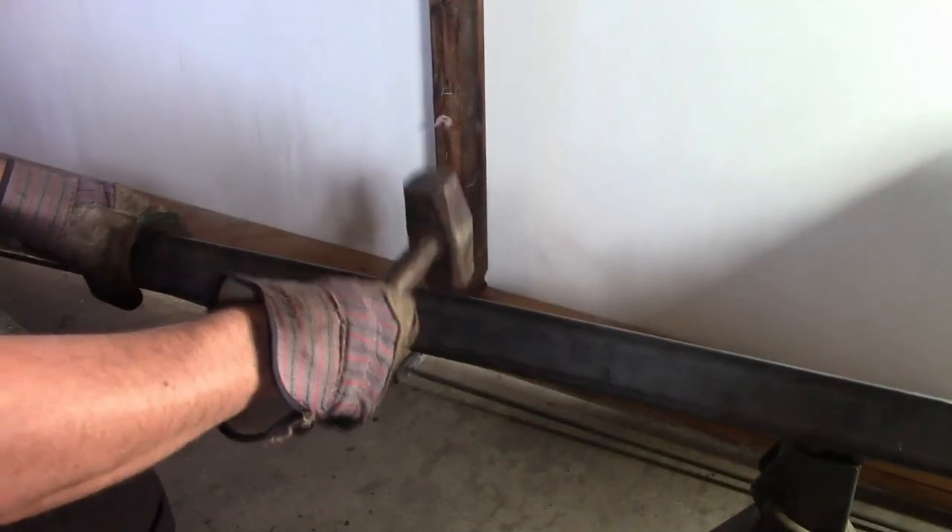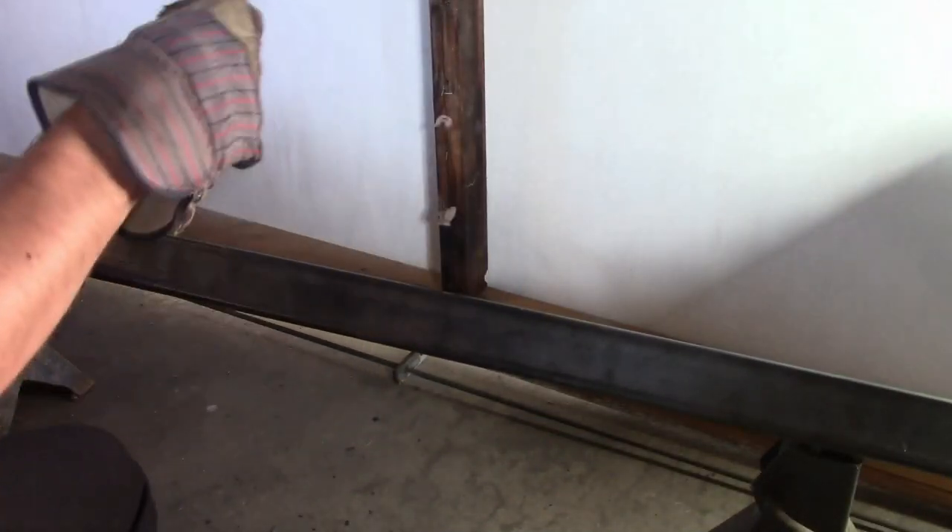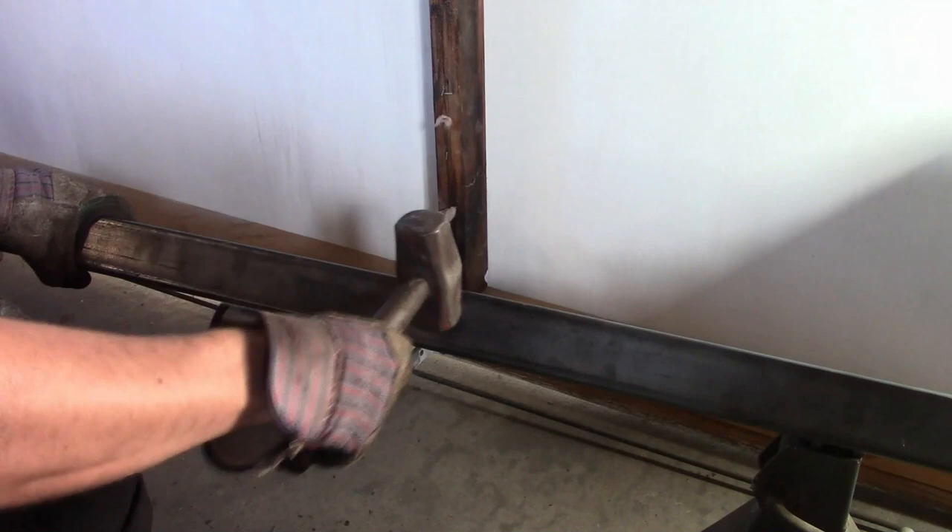One thing I didn't realize was the heat from plasma cutting it warped both halves, so now I'm trying to straighten them back out.